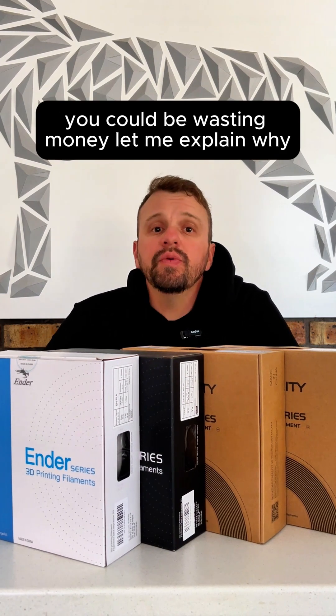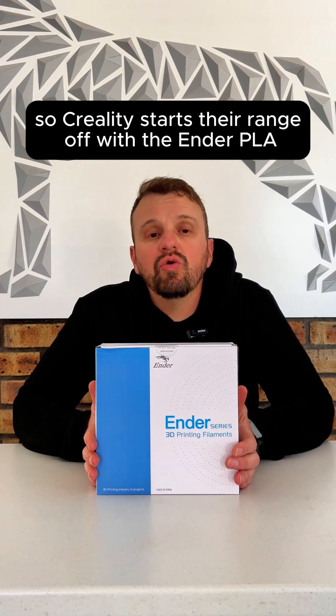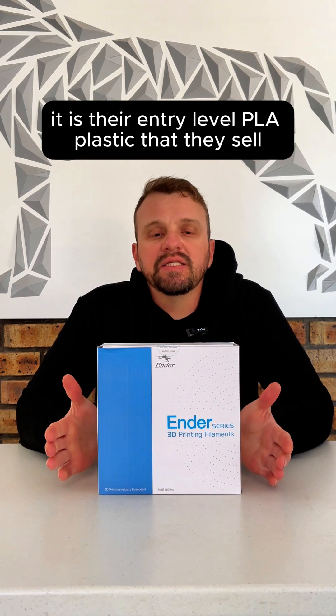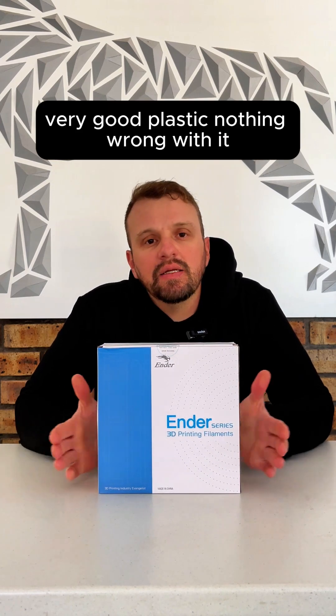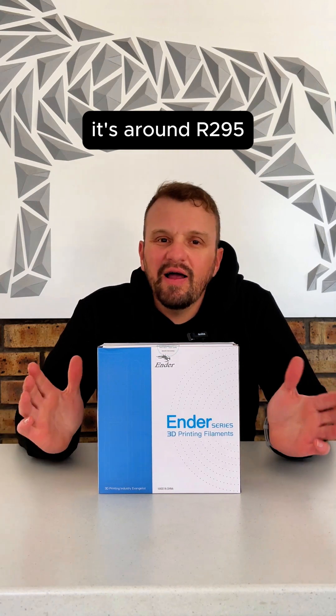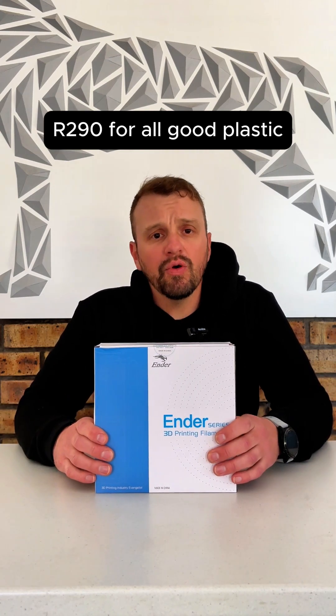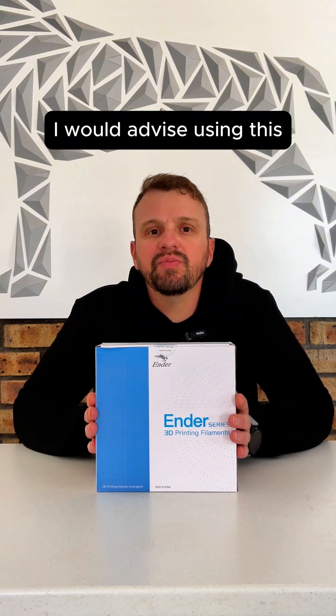If you're using Creality filament, you could be wasting money. Let me explain why. Creality starts off with the Ender PLA — it's the entry-level PLA plastic that they sell. It sits at just under $300, around $295–$290 per roll. If you're just starting out with 3D printing, I would advise using this plastic.